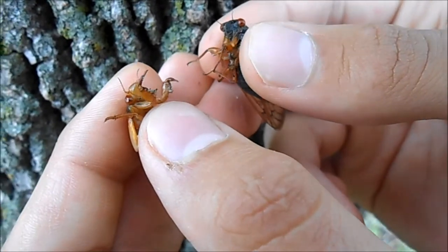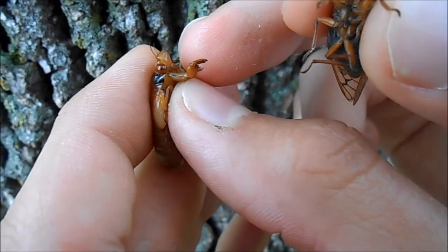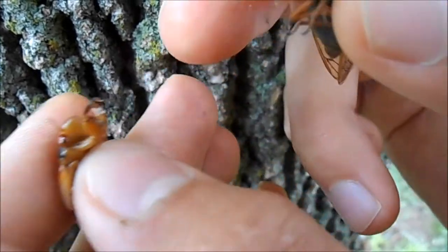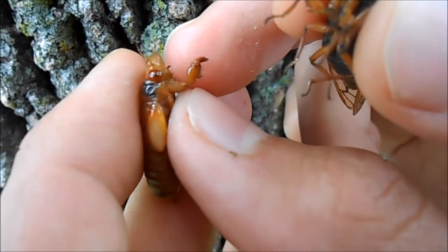One thing I always thought was cool is that the larval nymph stage has these really fattened front legs — they look almost like claws. The adult one has normal legs, but when the nymph has these fat, almost crab-claw-like legs, it can dig through the ground way better.